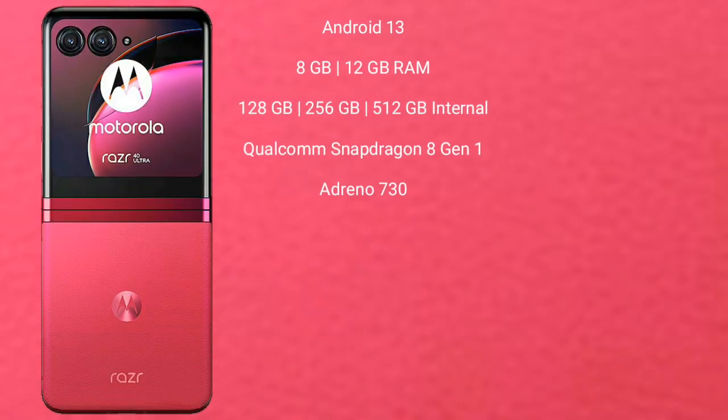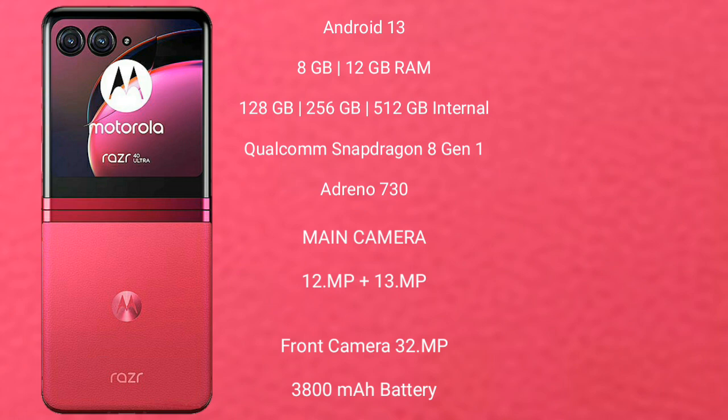Motorola Razr 40 Ultra runs on the Android 13 operating system. It comes with 8GB and 12GB RAM, and 256GB and 512GB internal storage, Qualcomm Snapdragon 8 Gen 1 processor, and GPU Adreno 730.